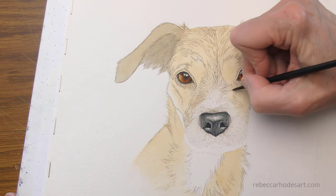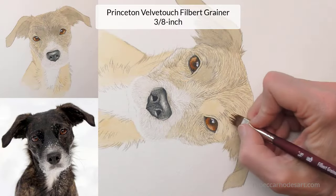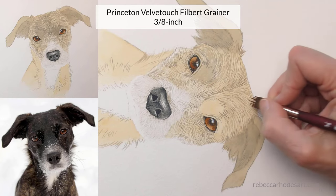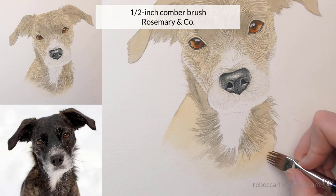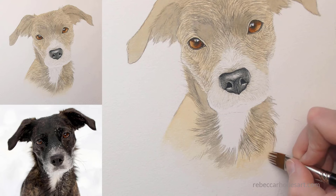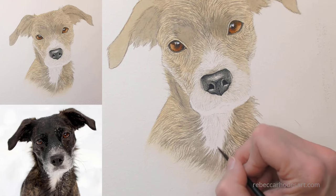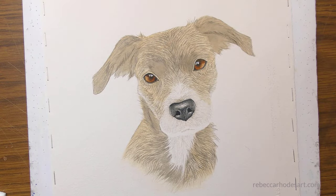Use your favorite brush. I go back and forth between small and medium-sized pointed round brushes. To get the fur in more quickly, I like to use a comber brush or a filbert grainer. Pick up just a little bit of color on the brush and use the tip to create thin, fine hairs. By the end of this step, you'll have a pale map of fur in place and you'll see the beginnings of contour and curve.